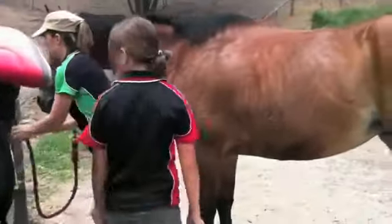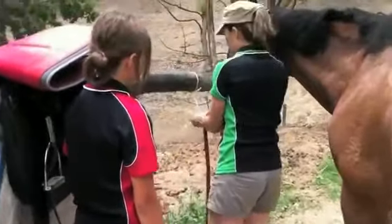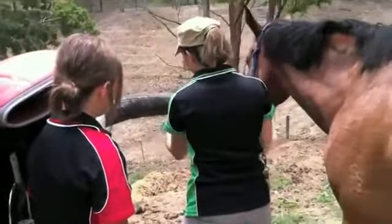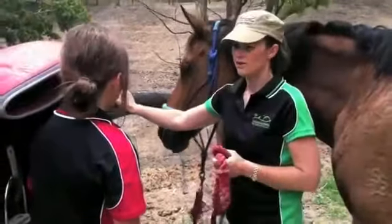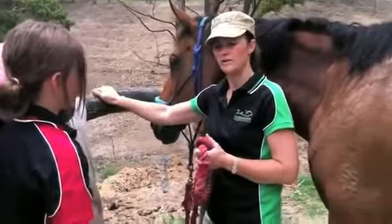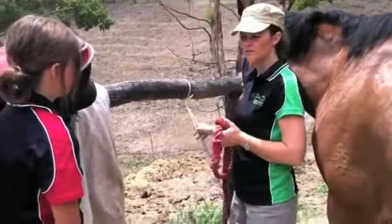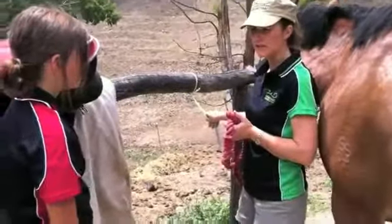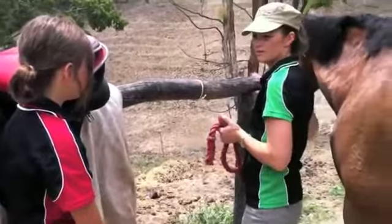I'm going to show you how we actually tie our horse. When we tie our horse there's a number of things we do. We tie our horse to something solid so that if they pull back on it it's not going to break. And then we also tie them to strings so that if they do have a terrible fright, at least that's going to break and then they're not going to hurt themselves.